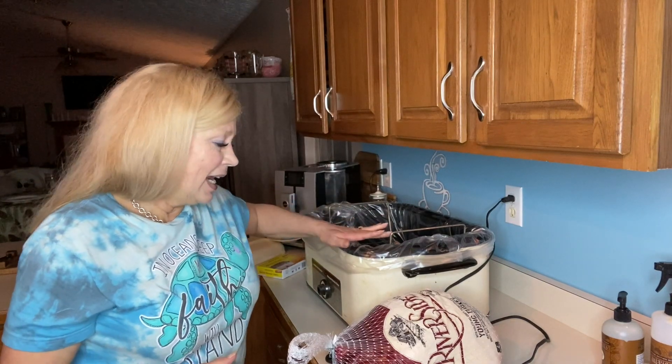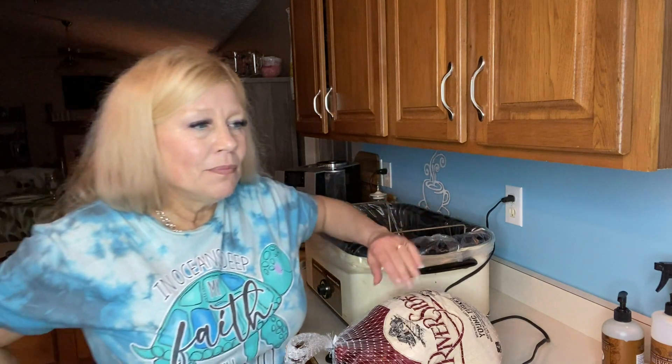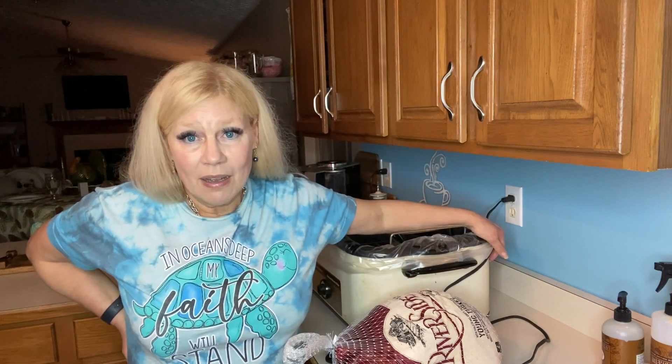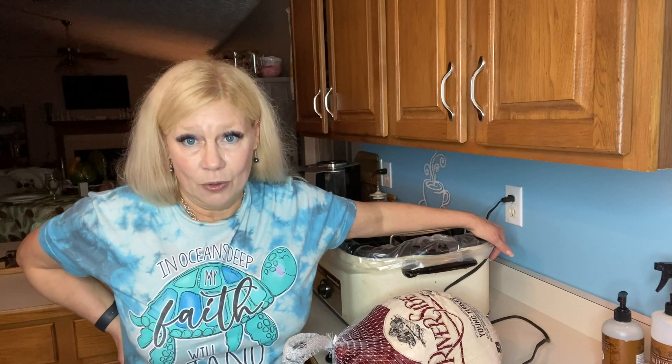I will probably be filming this over several days, so let me let you know that ahead of time. Today I want to roast a turkey. I've shared before that I'm not super crazy about turkey, but with today's prices I'm going to do my dead level best to enjoy turkey in several recipes. What I have here is a very old Hamilton Beach Roaster — I do not do my turkey in the oven. It uses less power, cooks it a lot faster, and it always comes out perfectly.